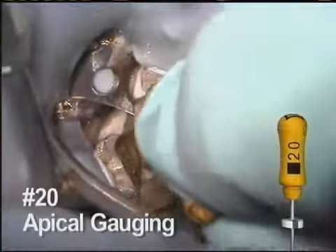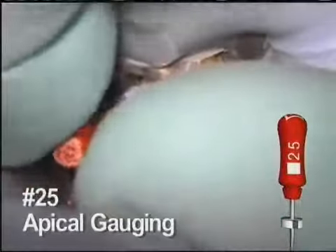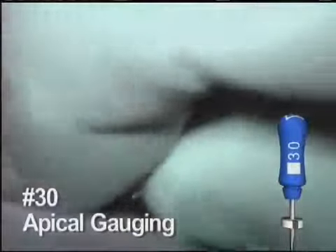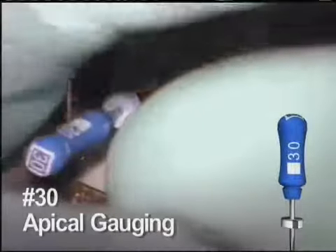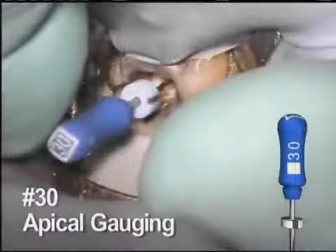Apical gauging with hand files is suggested to determine a final apical shape. In this canal, the 20 hand file fits appropriately. Although we are happy with the fit of the 20, for this example we tried the 25 hand file. It is also gently worked into the canal space. In this specific canal, it is too large and does not quite reach length. We also tried the 30 hand file. As expected based on the previous hand files, it takes more effort to get close to the working length. Therefore, the clinical decision for this particular canal is to leave the preparation at a 20.